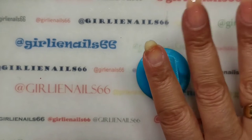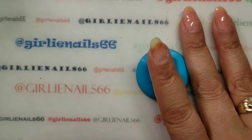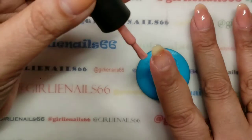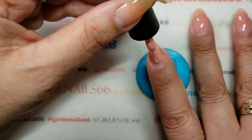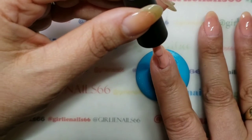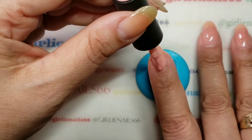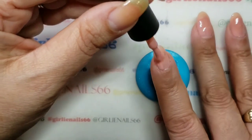So I'm actually only going to do one coat because I want to do a design on it and I just wanted a little bit of a base. But what I'll do is on my thumb I will do two coats so at least you can see the color.